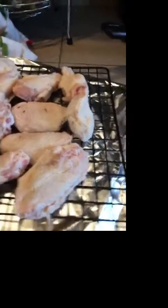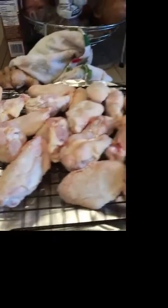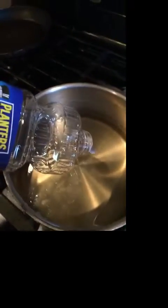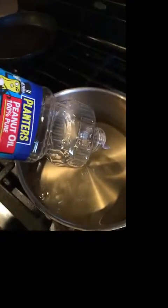Here's my wings with that light coating on them. I just have them here sitting on a cooling rack and I'm just gonna let them get up to room temperature before we fry them. I'm using peanut oil — peanut oil has a really high smoking point and it's really good for frying poultry, great for fried chicken and even frying a whole turkey.